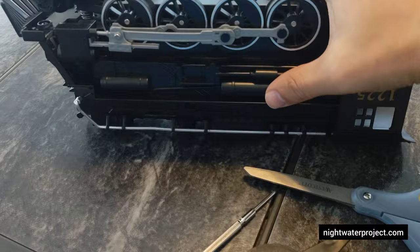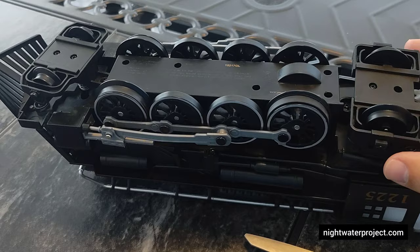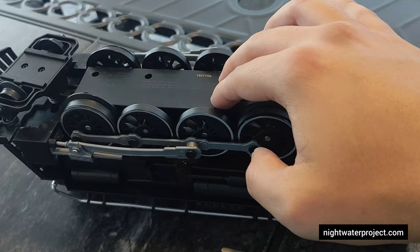As we turn the locomotive over, you will see that there are quite a few screws in here. We only want to touch certain components of this in order to get to what we need, which is the speaker. There are no screws in the bottom component where the wheels are, because that is the mechanism to make the locomotive go. We do not want to touch that.